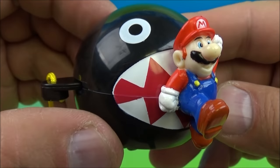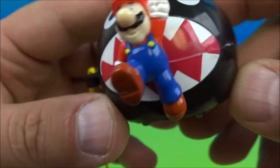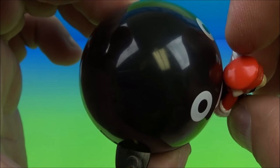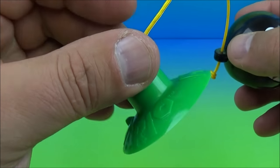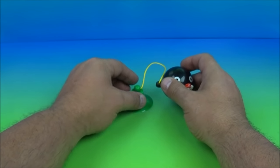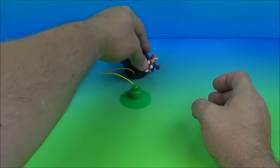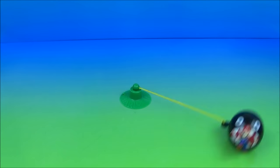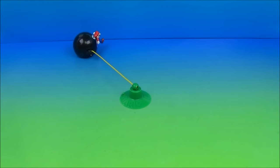Number three is Chain Chomp. This is really cool — look at him, he's chasing after Mario, he's getting him right there, he's so close! You've got this little mini Mario figure attached to the plastic ball, which is Chain Chomp, and you've got the string attached to a suction cup. He has a pullback feature. So the gimmick is you pull him back — get that suction cup pushed down, make sure it's not going to go anywhere, then back him up, wind it up. There we go! That's awesome. There you go, Chain Chomp!